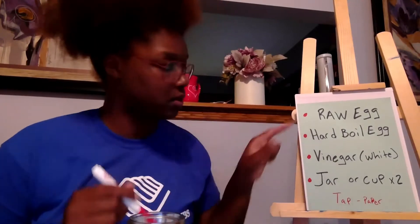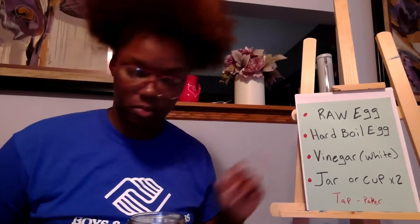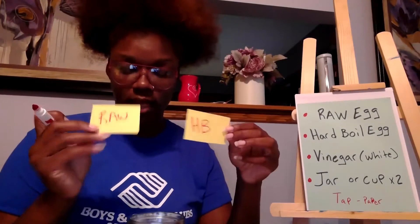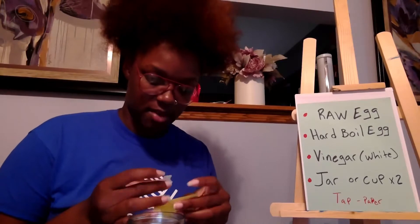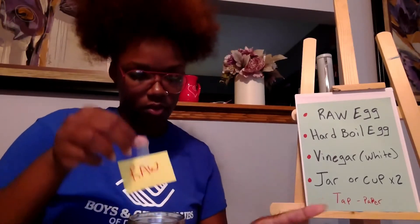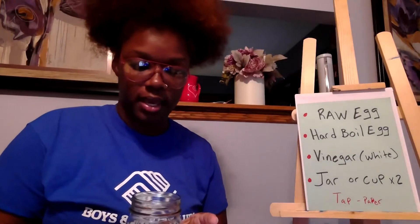I'm going to take my marker and put 'raw' on one label, and then 'HB' for hard-boiled on the other. All right, I've got my two labels. I'm going to take my tape and label one container 'raw' and another one 'hard-boiled.'